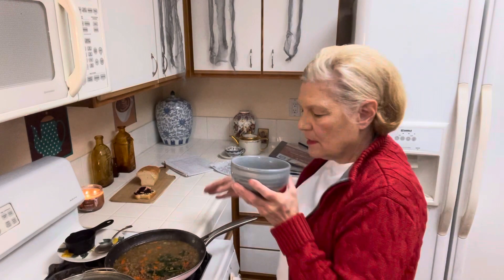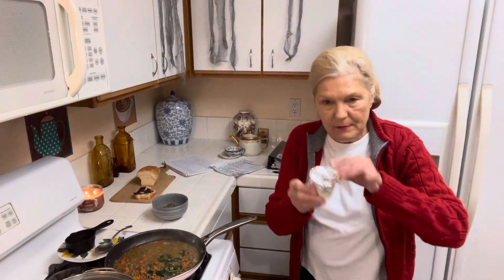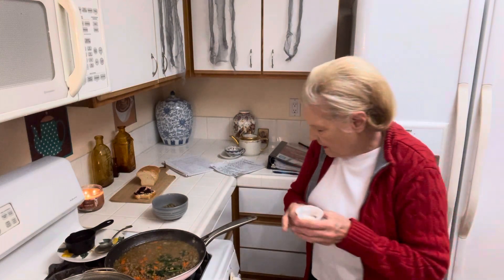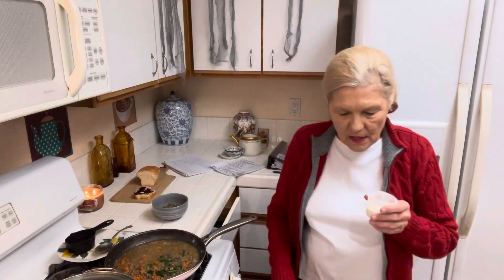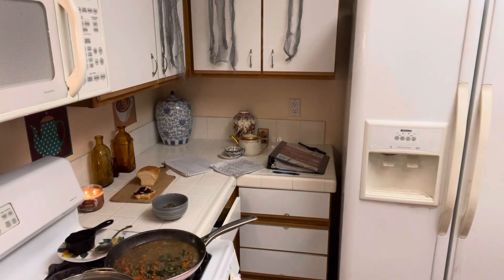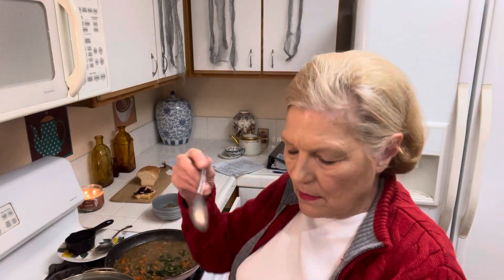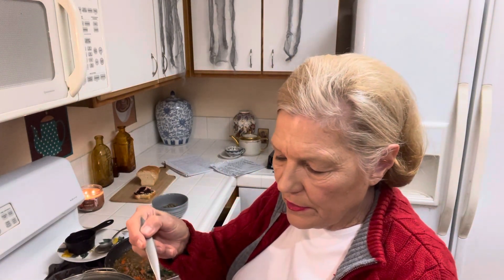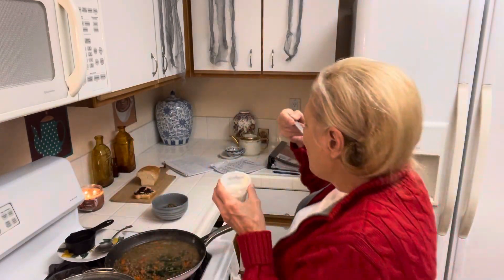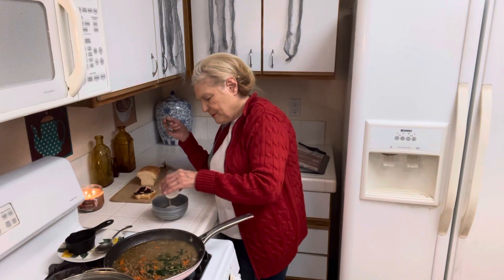They suggest yogurt with the soup. So the other day I made yogurt — here it is. It's not the thickest yogurt because I was canning and I used my egg poacher to warm the oven, but it's really good though. Here it is. This is the last of it, so I'll have to make some more tonight.